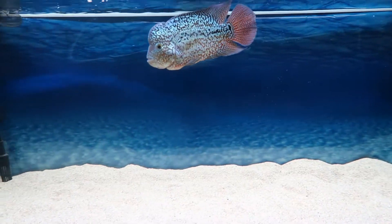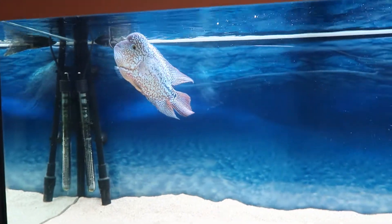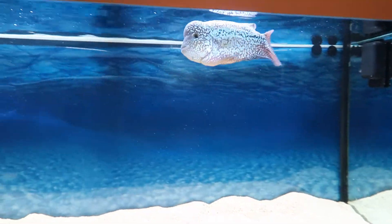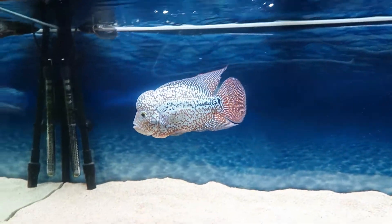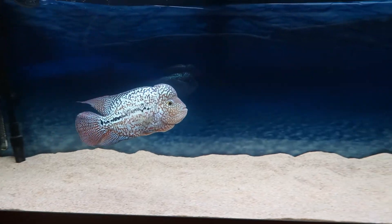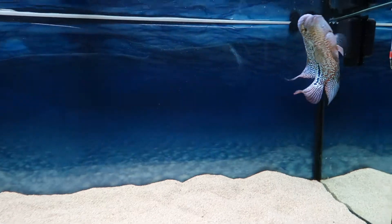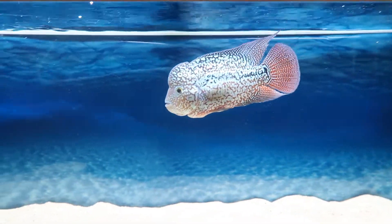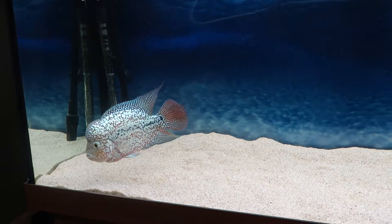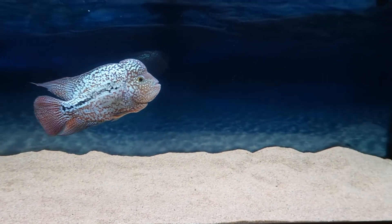I also put a mirror in for about 20 minutes — you're supposed to do it every day but I don't always manage it. He has a little look at it but doesn't do much with it, so I'll keep trying. That's part of grooming him, and it's great to groom these guys to bring the colours out and the aggression out, because then you see the best in the fish. It's not just about the food, it's also about the grooming.